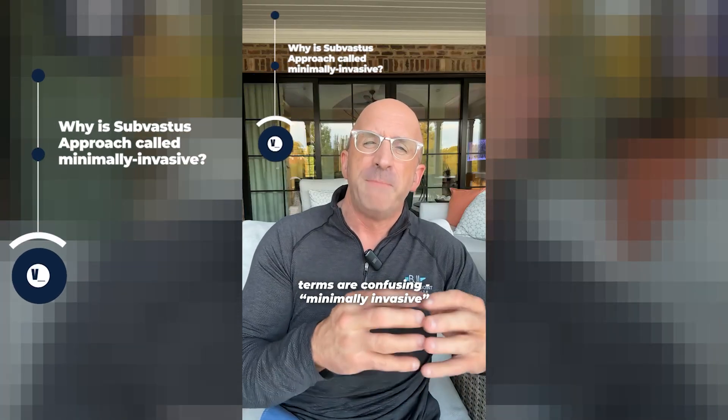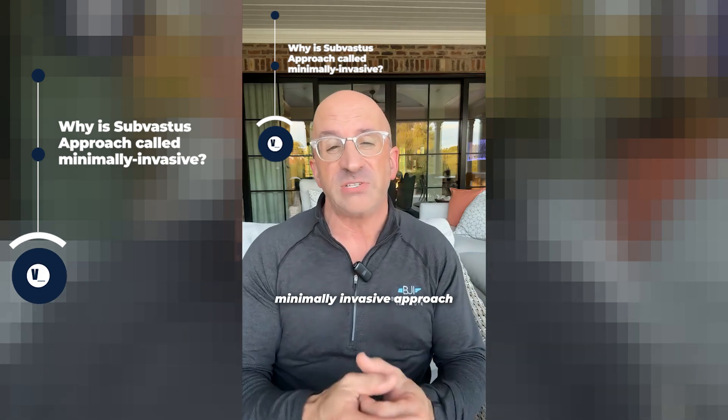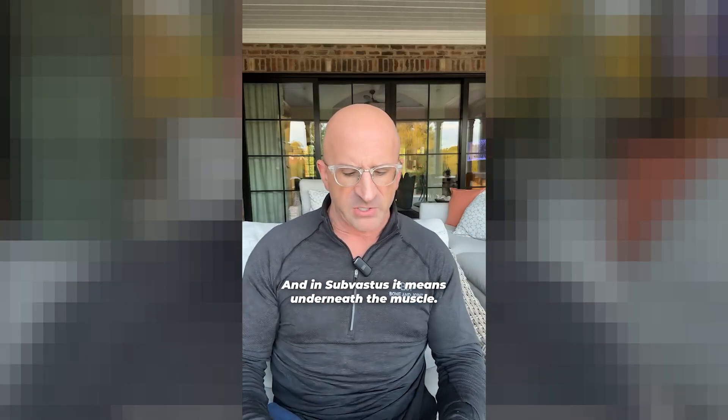Don't let that term confuse you because a lot of terms are confusing. Minimally invasive means it doesn't cut the muscle. So when somebody says they do a minimally invasive approach, understand exactly what that means — in sub-vastus, it means underneath the muscle.